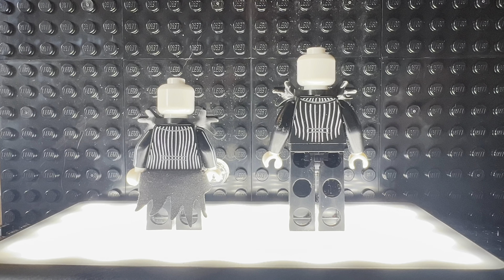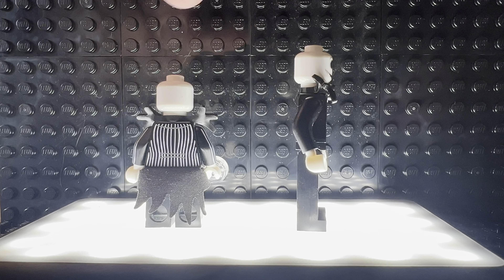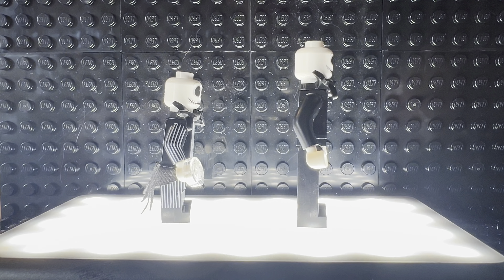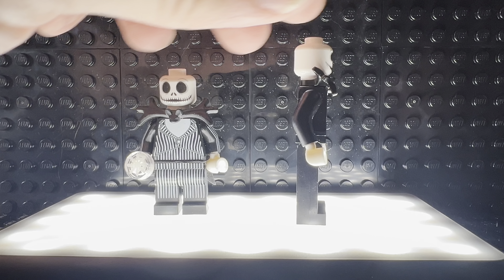This is for the Nightmare Before Christmas set, which is set to come out at the beginning of next month. I purchased this figure on Whatnot — that's how I got it early. I do not know where the seller got it from.